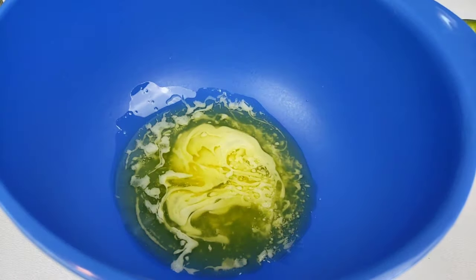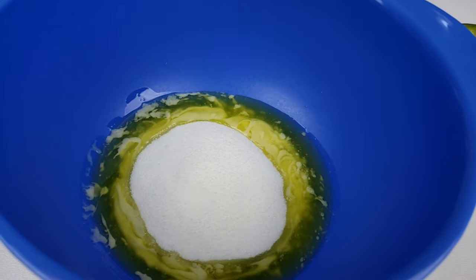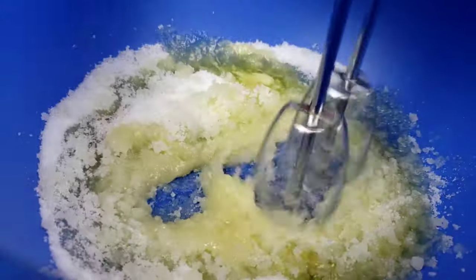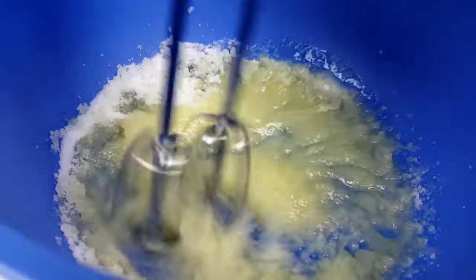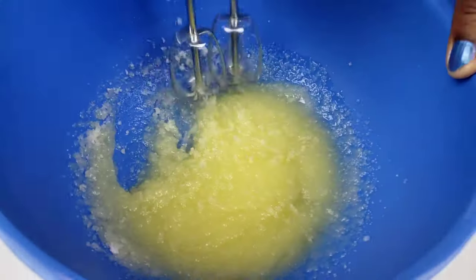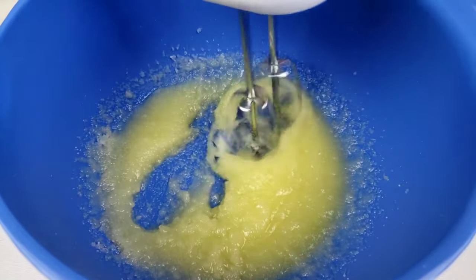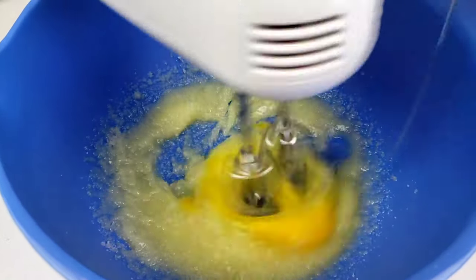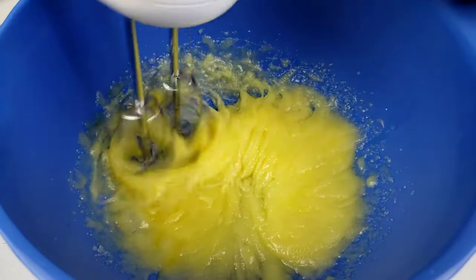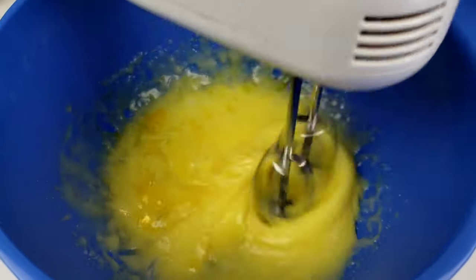In a large bowl, use a hand mixer to beat together melted unsalted butter with sugar for one minute. I love the simplicity of this recipe, and you can also make it a day ahead — just pop the batter in the fridge and bake it the next day. Add eggs one at a time, beating well after each addition. Continue to beat well for one minute.